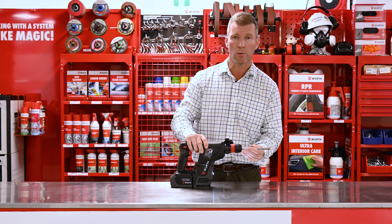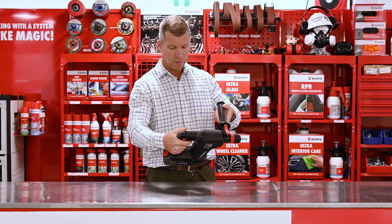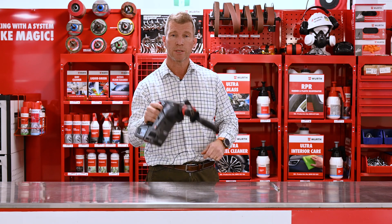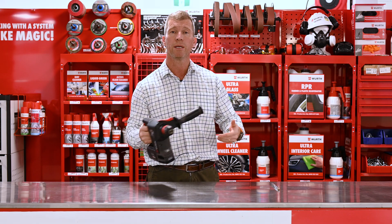Anti-clockwise, back to clockwise, drill bit out. They're very easy to use. Great tool — it has an LED light on the front and as you can see it's actually really light considering the torque and power that we get out of it.